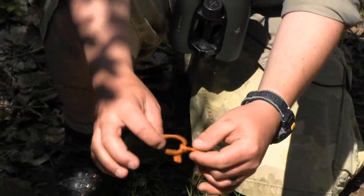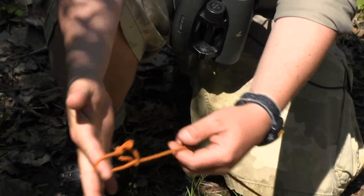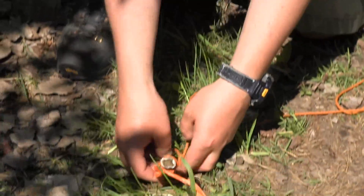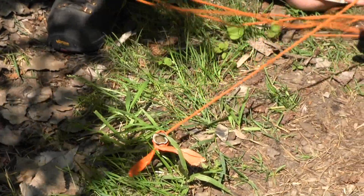I have my rope, which I've put a little loop on the end of it, so that we can pull the rope through it and create a slip knot. I'm going to put that slip knot over our stake and pull tight, then do the same on the other side.